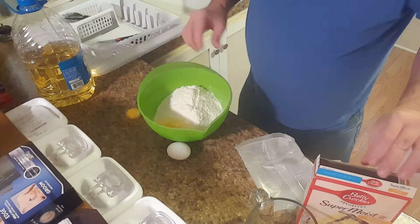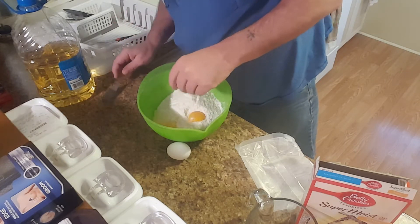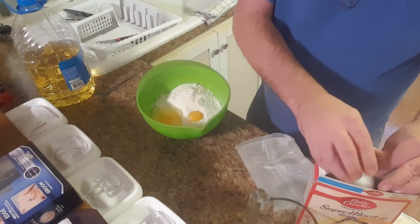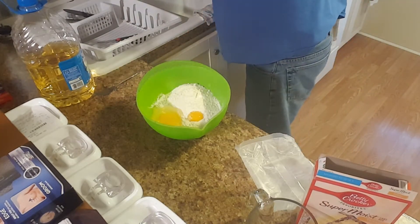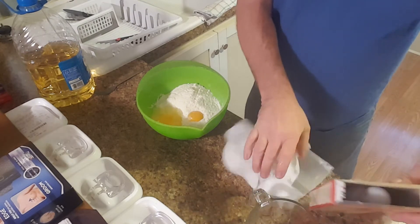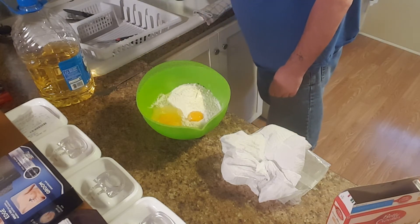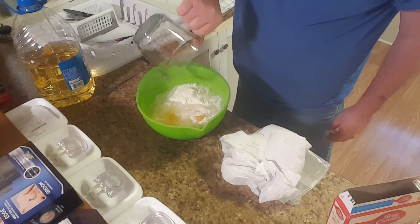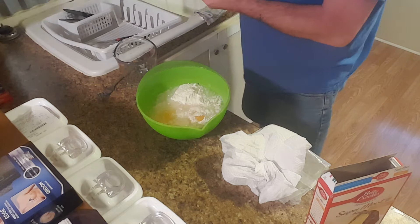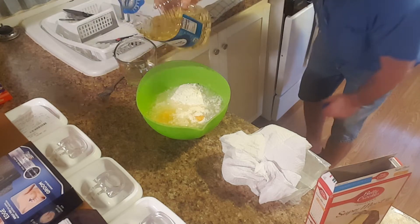Thank God I just cleaned my counters. Instead of cracking on the side of the bowl, I was trying to crack them on the countertop — that didn't do too good. But like I said, I just washed my countertop before I started filming, so it's all clean. Then we're going to add one cup of water. Now sometimes I will substitute that with milk, but today we're just going to use water for simplicity. And then a half a cup of vegetable oil.